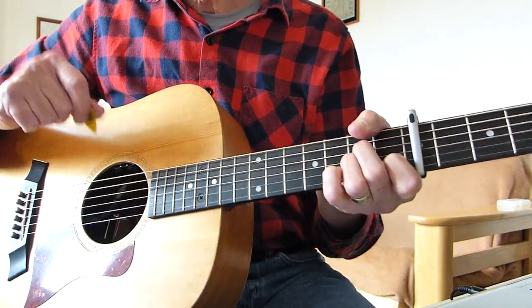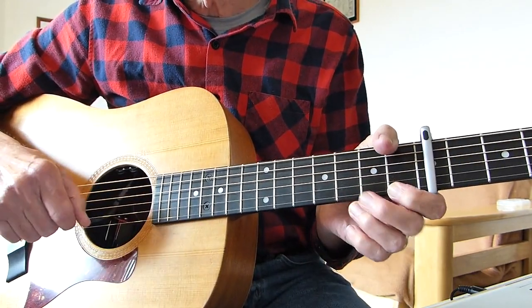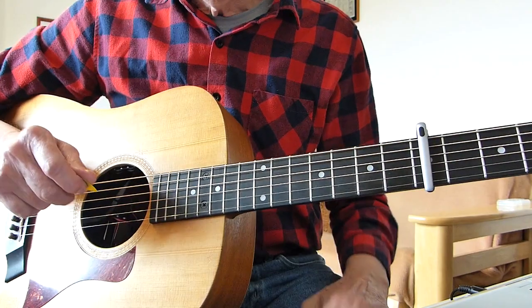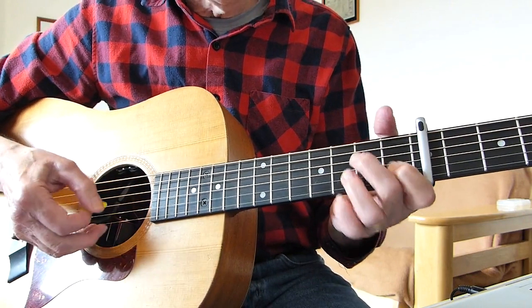And off into the next verse. Once it gets going, it generally strums rather than picks, but the first part of the song it tends to pick it. So there we have it. Basically the four chords in the song that go round and round are,